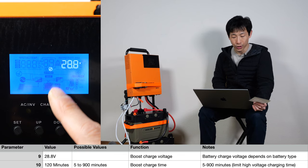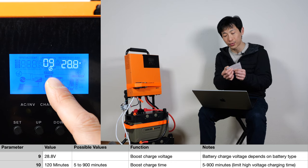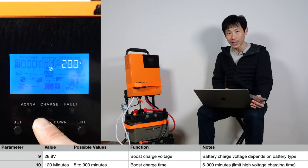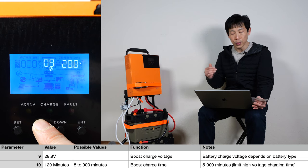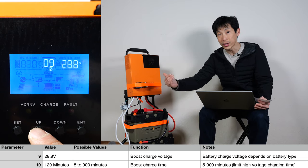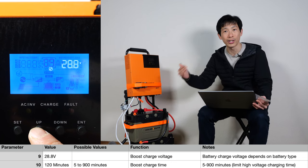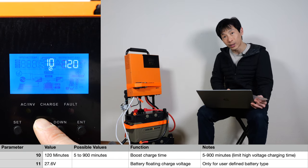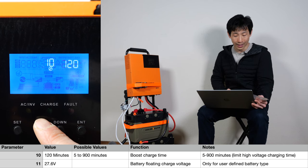Boost charge voltage — I have it set at 28.8, but the drop-dead maximum voltage for a 24-volt battery pack is 29.2. You can set it at 29.2, but it really depends on how much you want to baby the battery. Even if you set it at 28.8 volts and it reaches there, you don't want to charge it at that voltage for too long, or it might break it. The tenth parameter is how long you want to charge at this boost charge voltage — you can set it from 5 to 900 minutes, and the default is 120 minutes.